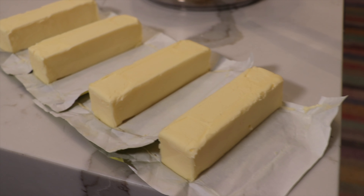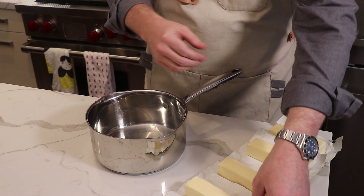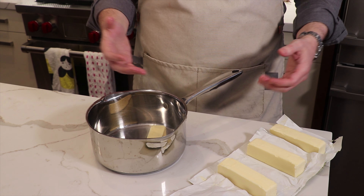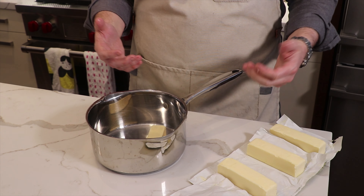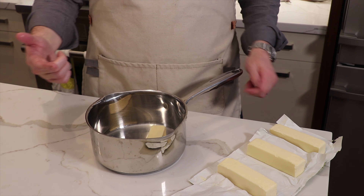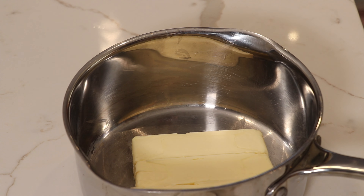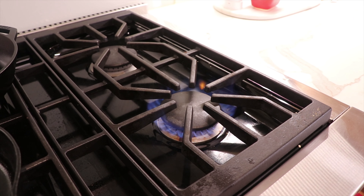We've got four sticks of butter here — each is a half cup, so that's a full pound or two cups of butter. You can really do as much or as little as you want. Because this is good for over six months, we tend to do large batches and just store it in the fridge until you need it. You also want to be using a pot that has a straight edge, which we'll explain later in the video — it's important so we can keep the milk solids out as we separate the clarified butter from them.